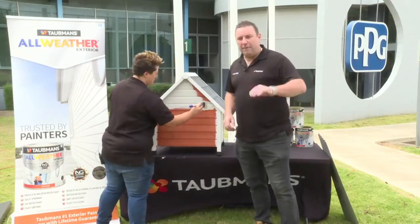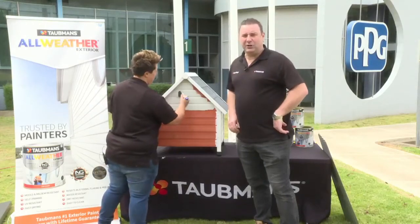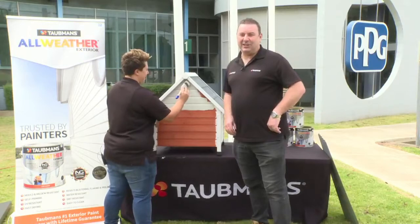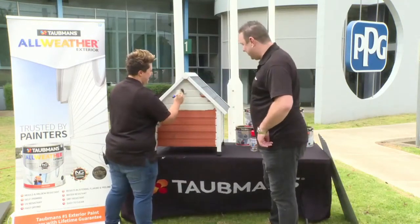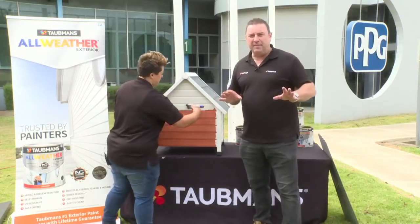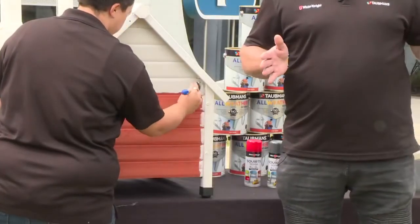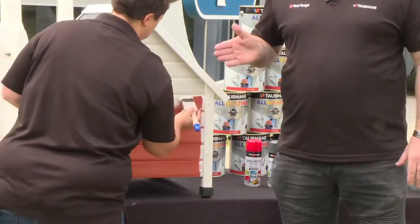Going for the Hamptons look so Rover can live in luxury — it should balance in with the homeowner's place too. The back of the kennel was left unpainted to show the coverage: this is just one coat of All Weather straight onto bare timber, and the coverage power is unbelievable.